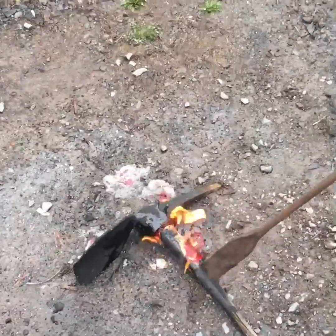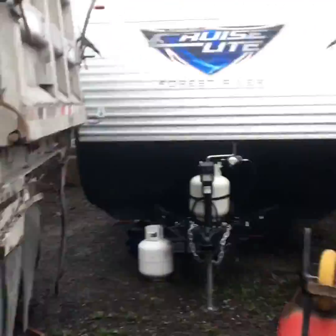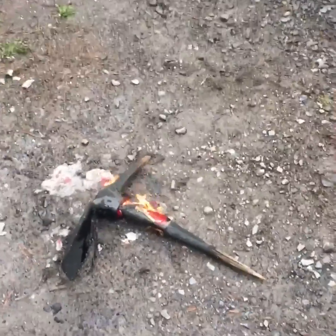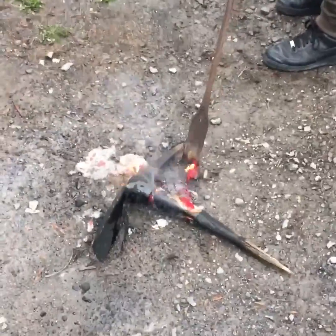We're gonna melt it, pull it out, and install the new one. I wanted to film a little bit of fire — I love playing with fire, not an arsonist, but I love it, especially campfires when I go camping. I have a camper over here. My son wanted to put more gas — we're gonna make a disaster — and that's it. We're gonna burn this off and install the new one.